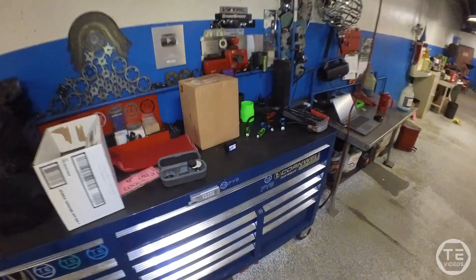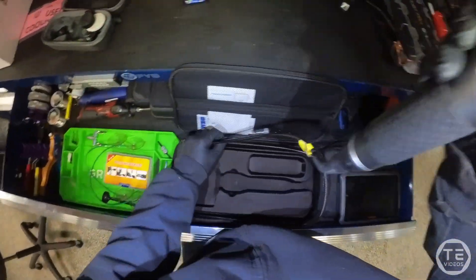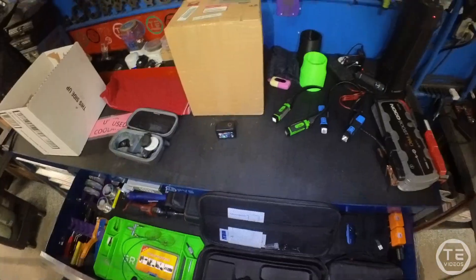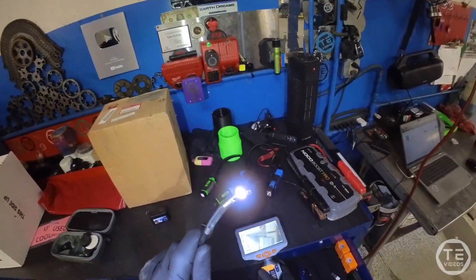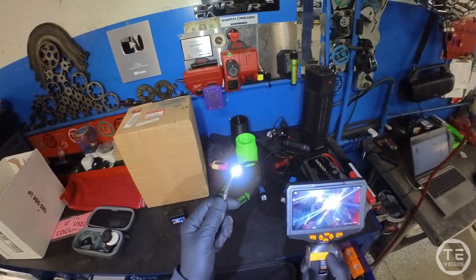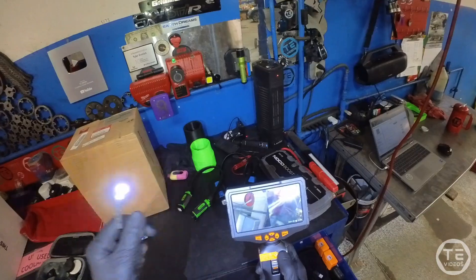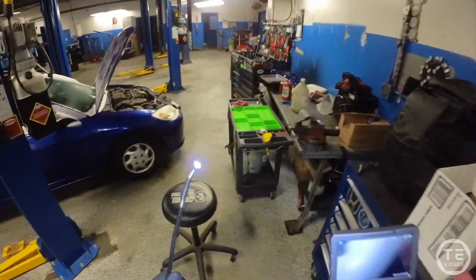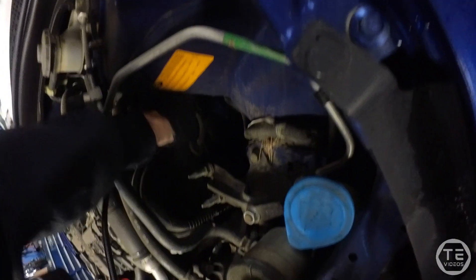Let's go ahead and grab the Teslong Borescope. This is the thin dual lens. We got full articulation and two lenses, two lights. If I hold this camera button and switch over to side camera, you can also do split screen with both cameras — so this is absolutely beautiful.